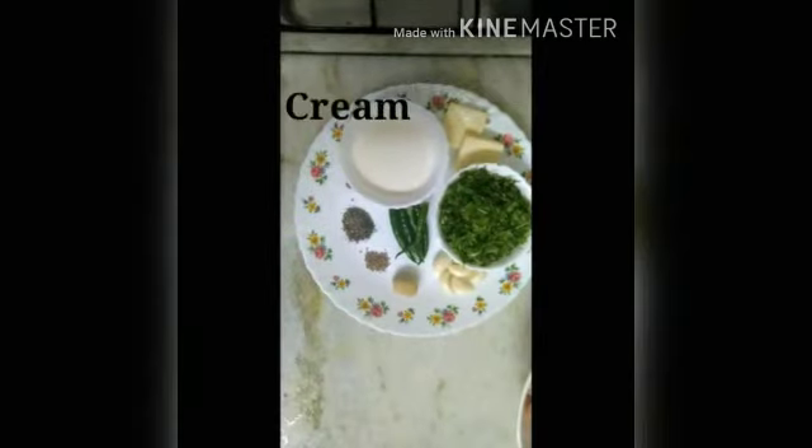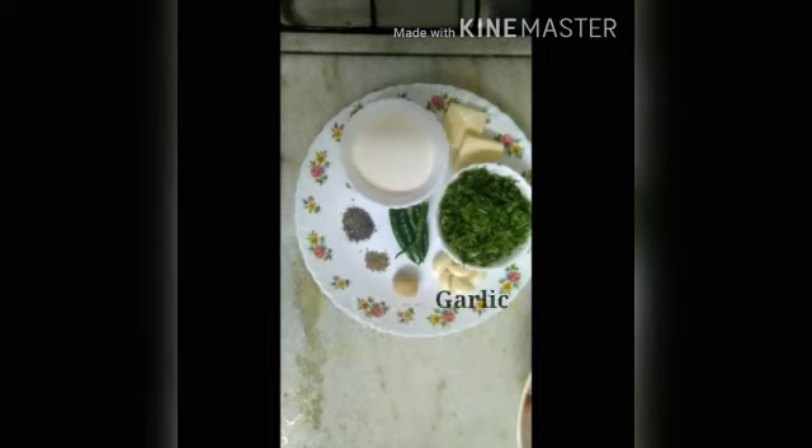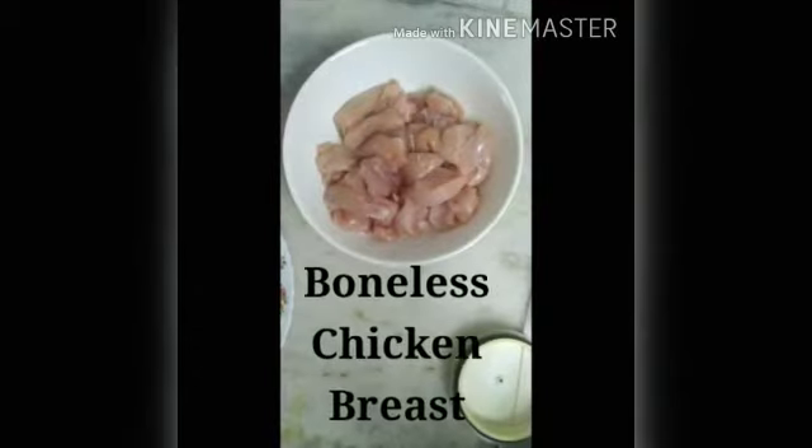The ingredients are: cheese, cream, black pepper powder, ajwain powder, ginger, garlic, coriander, 5 green chillies, and polar chicken breast.